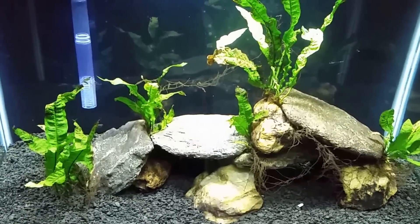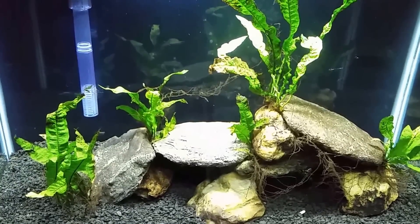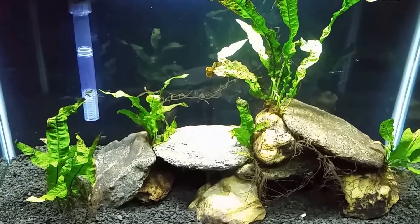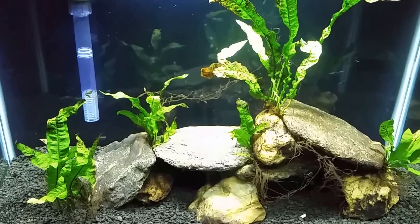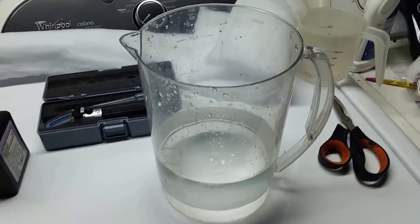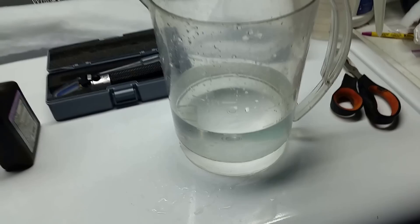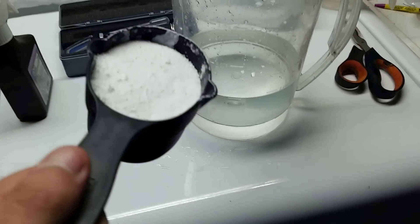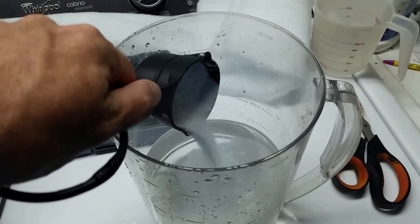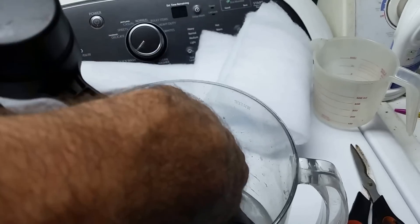So right now we're going to go mix up a little bit of salty water. I don't have any real recipe for it at this point — I'm just going to add some salt to bring this up a little bit. We'll take a little bit of warm water here so the salt dissolves faster, and we're going to use some marine salts. It's very important to remember: you use marine salts when mixing up brackish water, not aquarium salts.